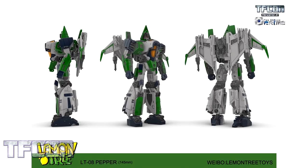LT08 Pepper — I think we can all safely assume we're going to see a lot of Seeker and Conehead repaints out of this stuff. I like that they showed off Acid Storm first — I thought that was just a cool way to go. Actually, Acid Storm wasn't a Conehead, so this is wonderful. Go all out on this.